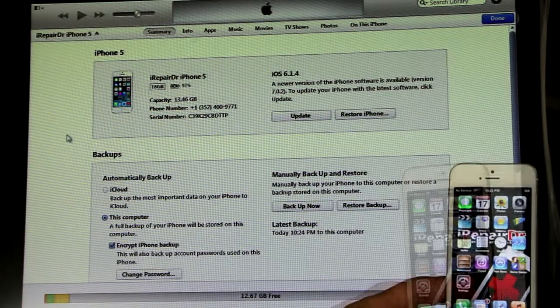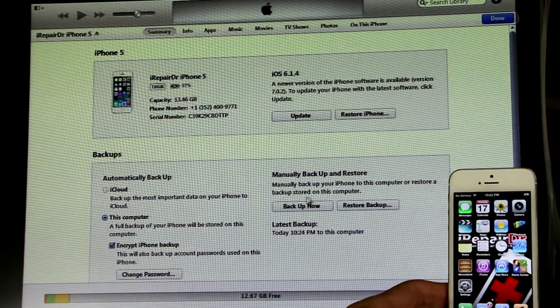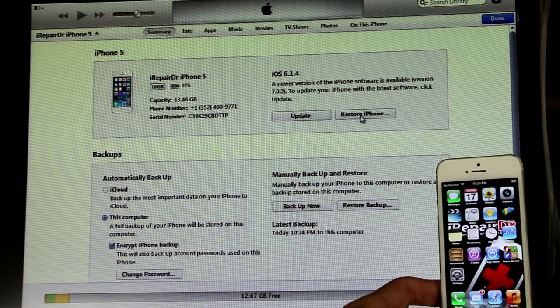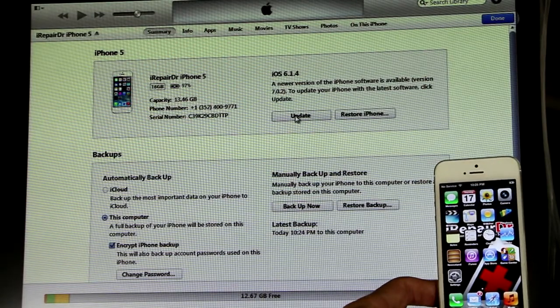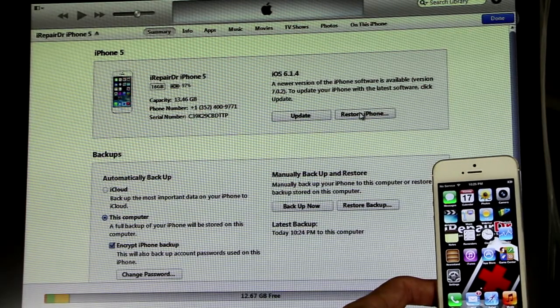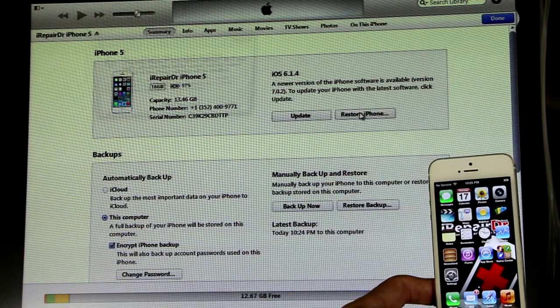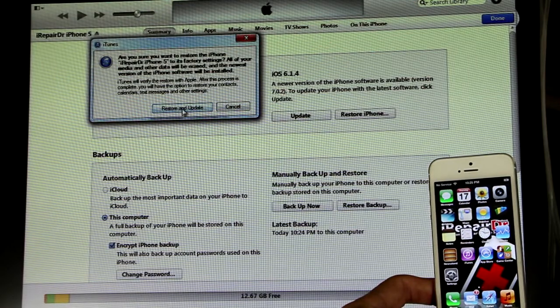Now that it's backed up, click on restore iPhone. You could just click update, but I like to always restore it, make sure it's wiped out clean and start fresh. It only takes an extra minute or so — click on it, hit restore and update.